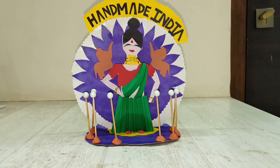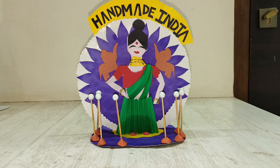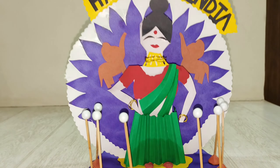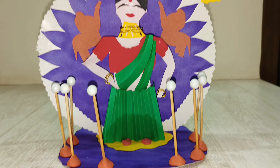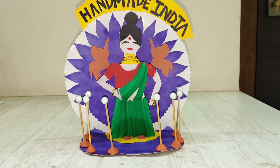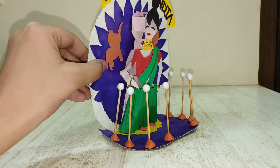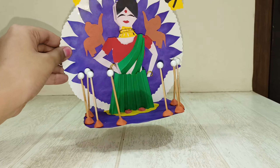This next model — I forgot exactly what it was made for, but it says 'Handmade India.' It looks unfinished and unstable. Please don't make your models like this.